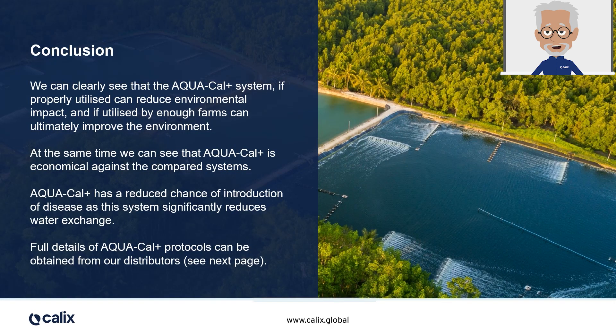In conclusion, we've seen that Aquacal Plus is the most economical solution when compared with other systems. Not only does it reduce the chance of introducing disease into the pond, but, if suitably dosed, can also reduce the overall environmental impact of the farm. With passion and a purpose of solving global challenges, Calix has developed Aquacal Plus, a water conditioner that safely works to reduce the likelihood of disease, improves productivity, and, ultimately, your profitability. A more sustainable industry means aquaculture and shrimp farming can become a more efficient way of growing food and feeding the protein needs of a growing human population.